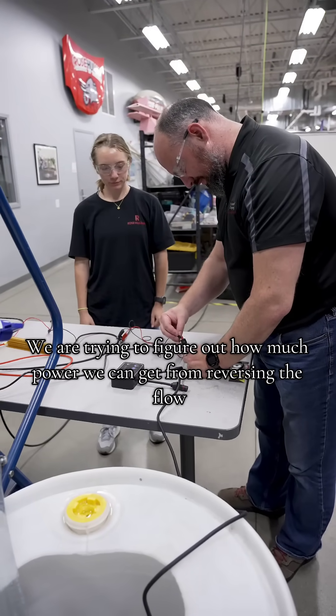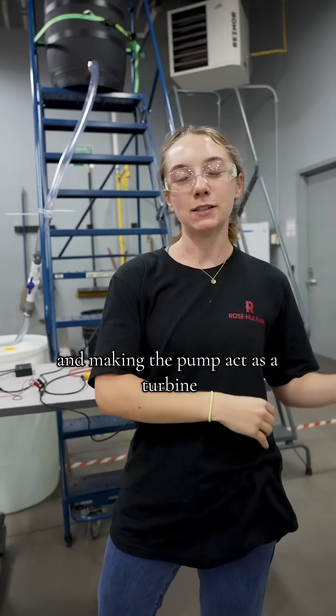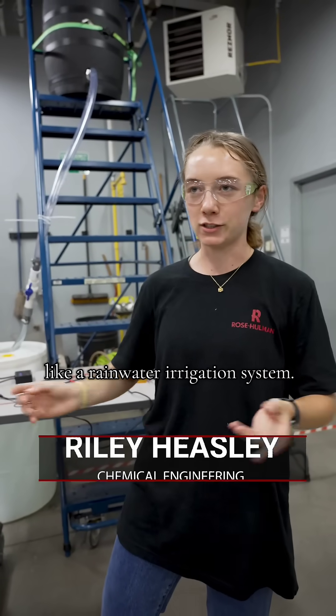We are trying to figure out how much power we can get from reversing the flow and making the pump act as a turbine. We're trying to create more sustainable practices and get the maximum amount of power out of a system like a rainwater irrigation system.